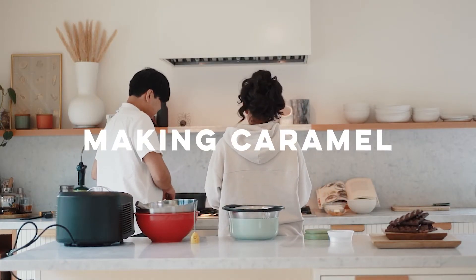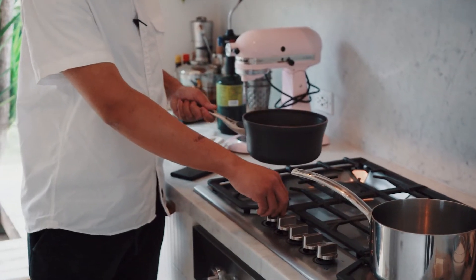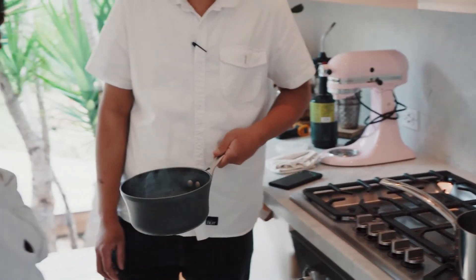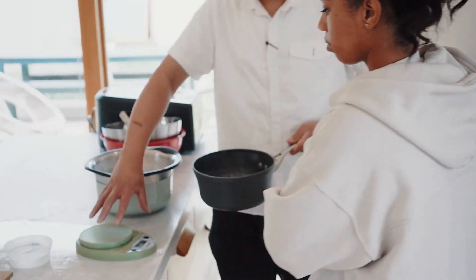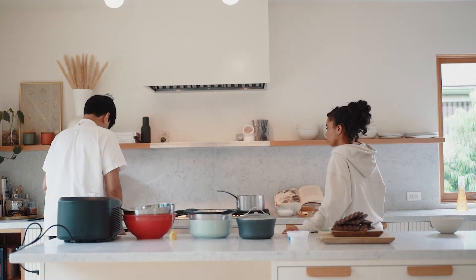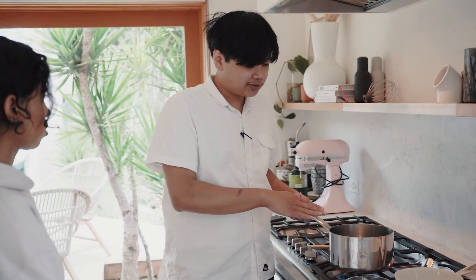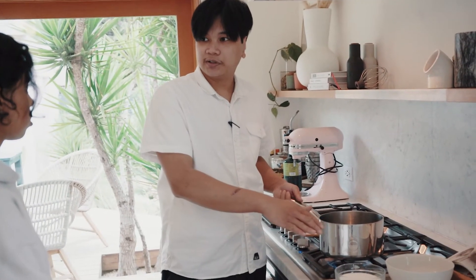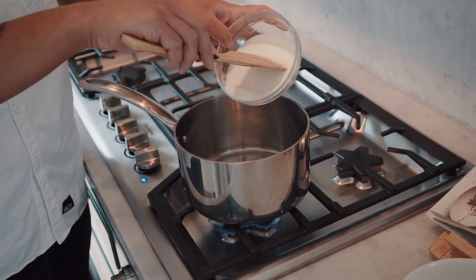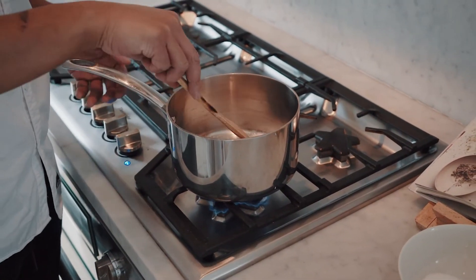We're going to make the caramel now. I've had the cream and coffee beans steeping — I brought both to a boil and we'll cover it for about 10 to 15 minutes. We'll heat up the pan because we're going to make a dry caramel. With dry caramel, you start with a dry pan and just the sugar. In a hot pan, I'm going to add a portion of the sugar first — you don't want to dump the whole amount because it'll cool down the pan.